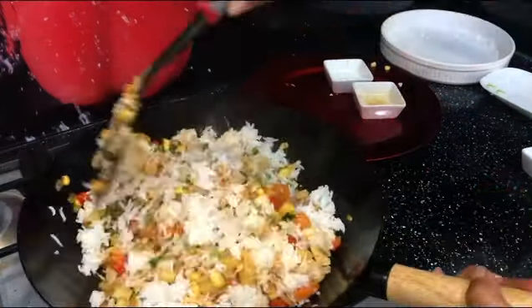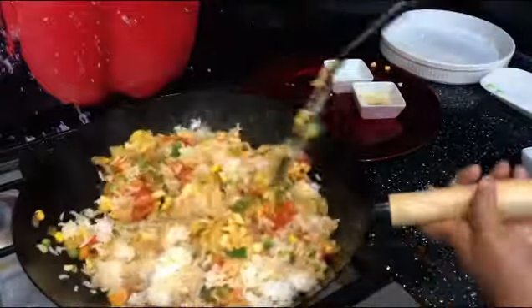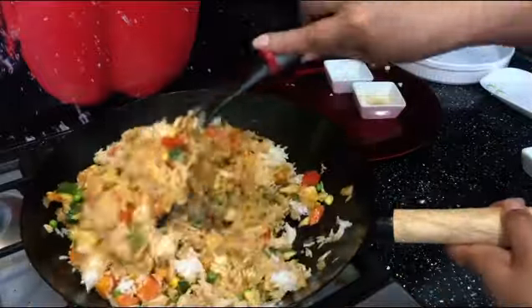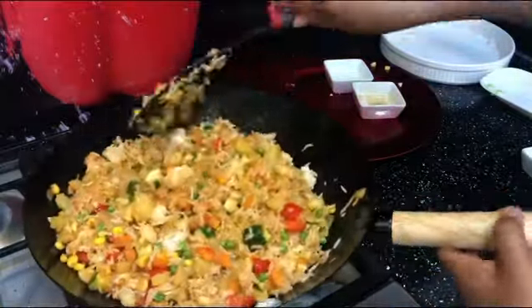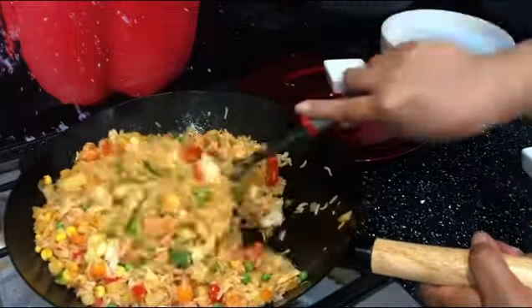Once you add the oil and soy sauce, mix everything really really well with the vegetables. Look — I've used just a little bit of rice and all those vegetables, so you can see how much the volume increases. This is a great way to have less rice and a lot of vegetables in one go — another cheeky tip for you and your family!